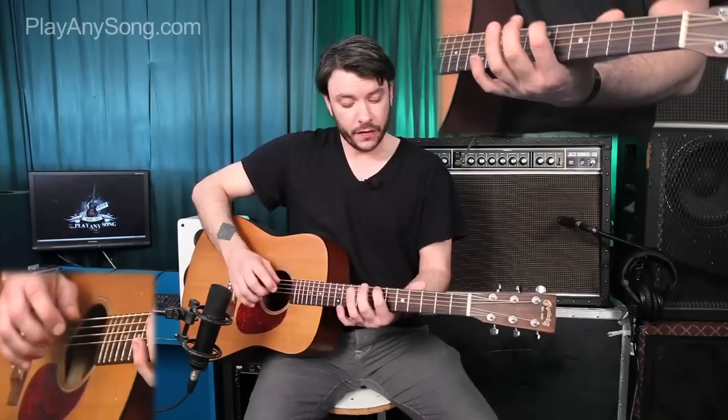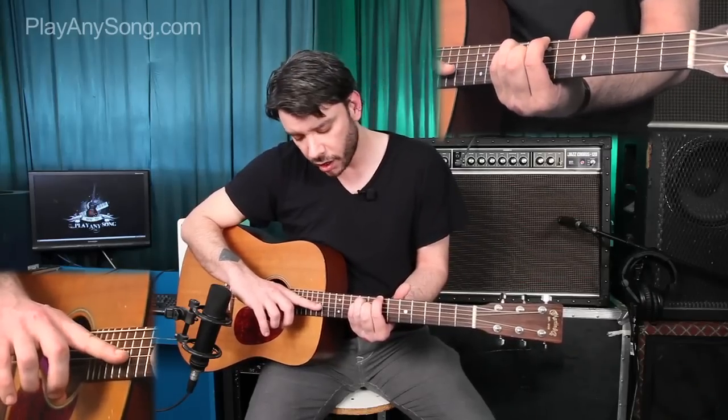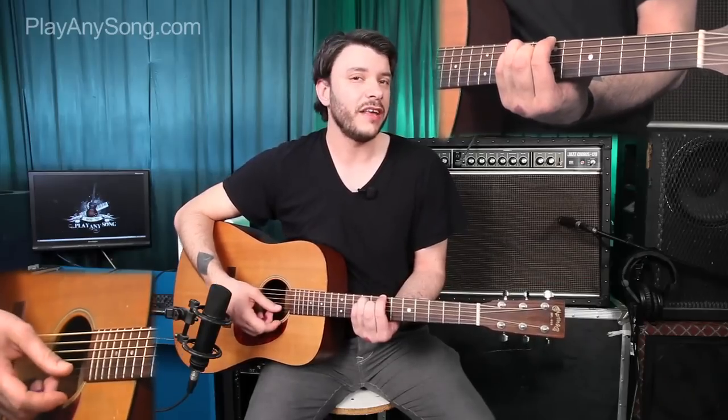To start off, we're going to put our index finger on the 7th fret of the low E string. Then our ring finger is going to go on the 9th fret of the A, our pinky on the 9th fret of the D, and our middle finger on the 8th fret of the G. We're going to leave the B and the high E string open. This is what that B major sounds like.